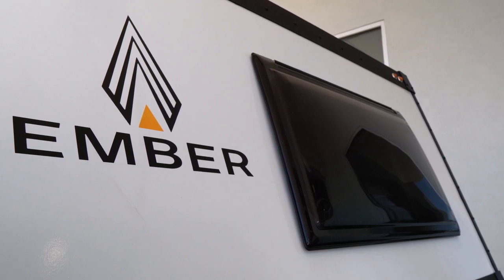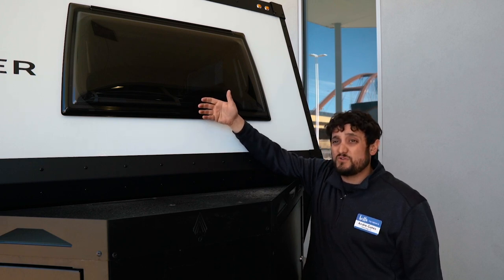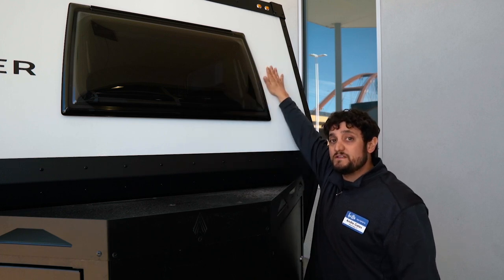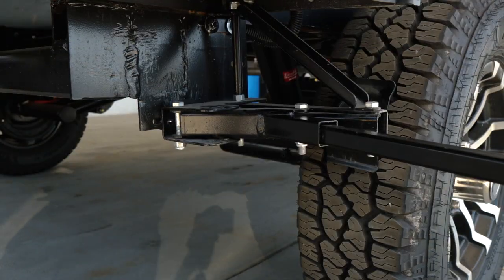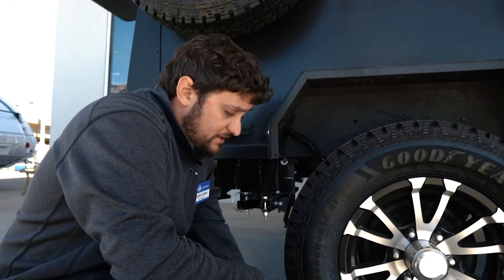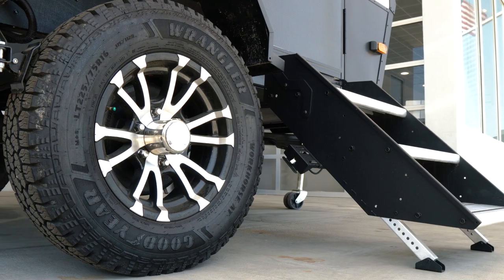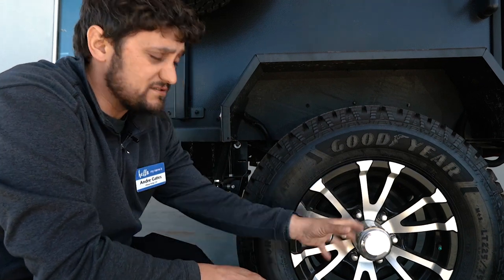This is a dual pane acrylic window. Most RVs have single pane glass windows. Your insulation is only as good as your weakest point — glass conducts heat and transfers cold. Acrylic doesn't transfer as much heat, and being dual pane gives you an extra layer of insulation, regulating the temperature inside the coach much better. The Ember also comes with a built-in wheel chock that locks into place — just put your pin in and you don't have to carry extra blocks to chock your wheels. You also have Goodyear all-terrain truck tires and a six-lug axle versus a typical five-lug axle, meaning it's a bit more heavy-duty.